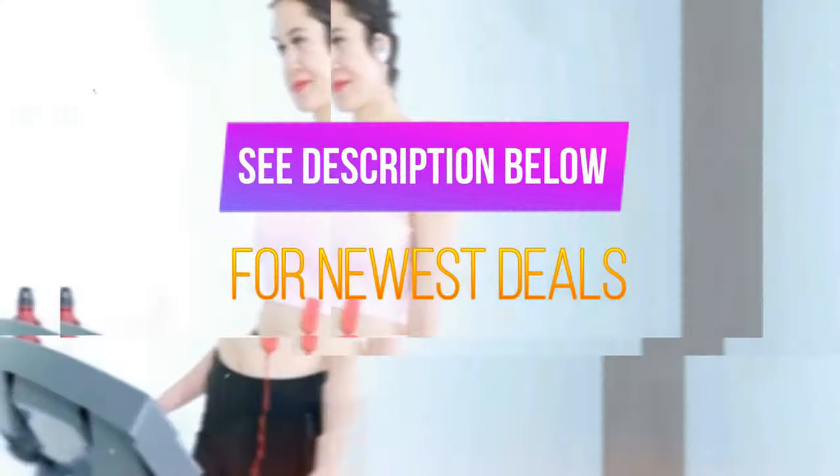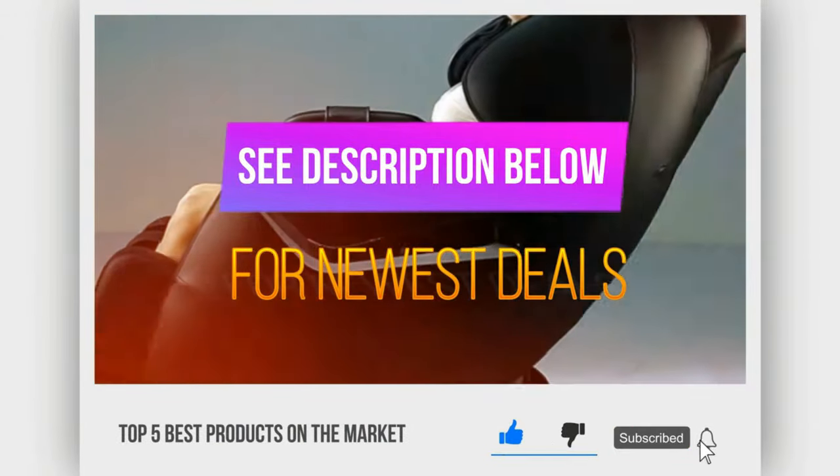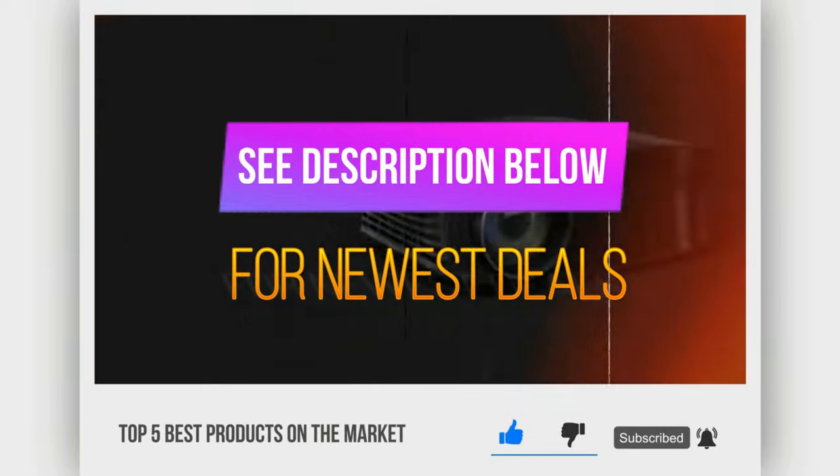Before we reveal number 1, be sure to check out the description below for the newest deals on each of these items. And be sure to subscribe if you want to stay up to date on the best products on the market.